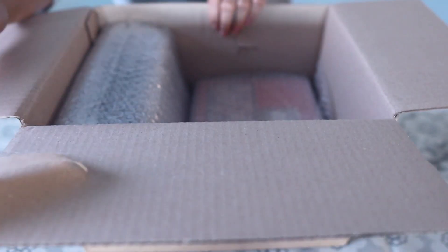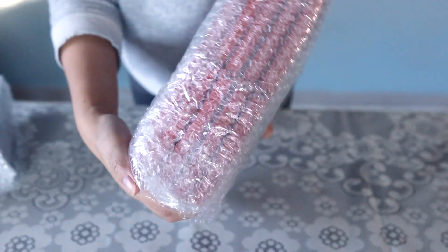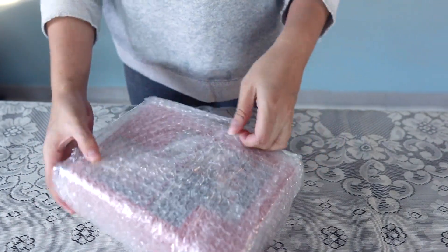We're gonna open this box. As you can see there are two bundles — we can start off with the red bundle first because there are the most albums in there, so we're gonna start off like that.